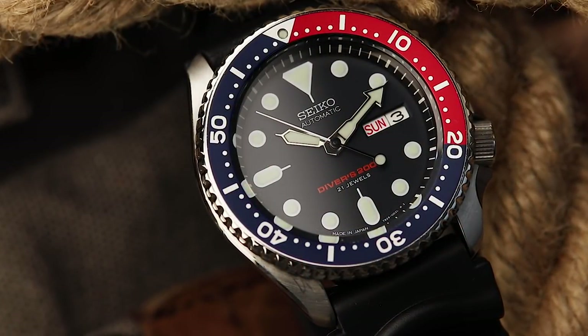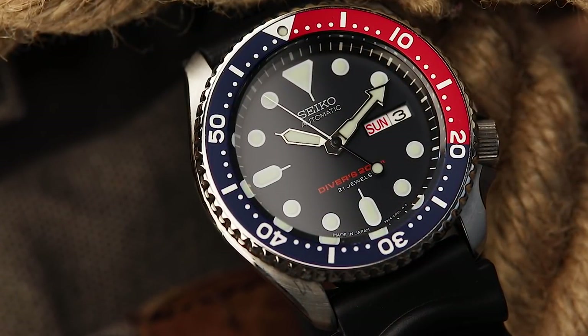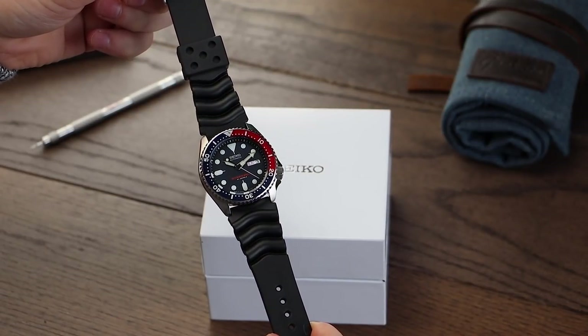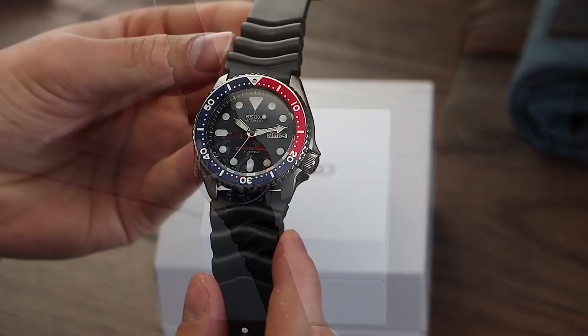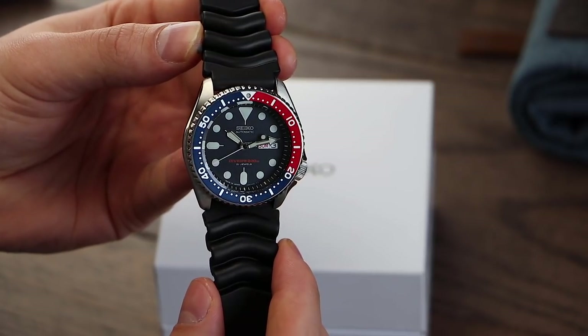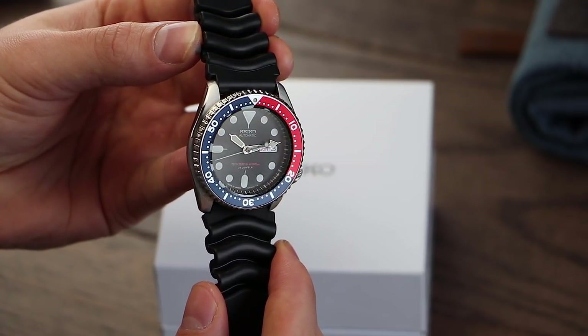The SKX we have here today comes on a diving rubber strap in a dark black colour. This suits the watch's style naturally very well due to its high resistance to water. Rubber straps are also one of the best options for active wear, alongside nylon straps such as NATOs. With a lug width of 22mm, robust strap options for the SKX are available in abundance.